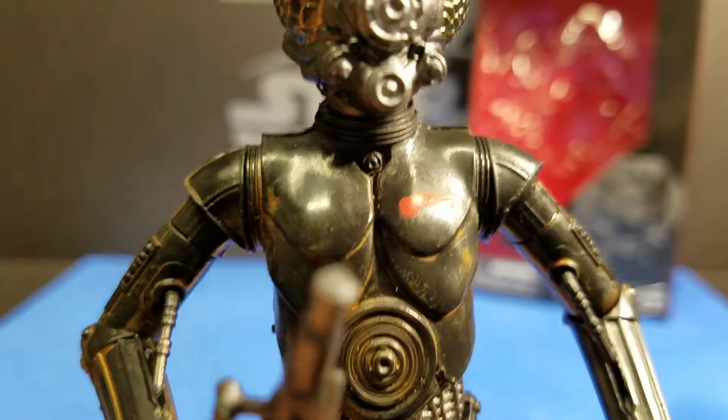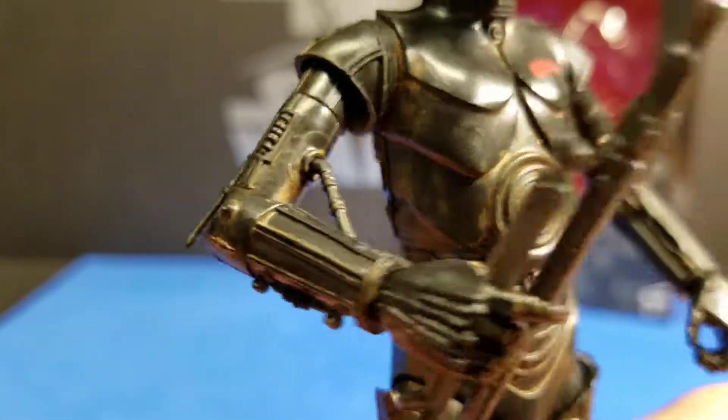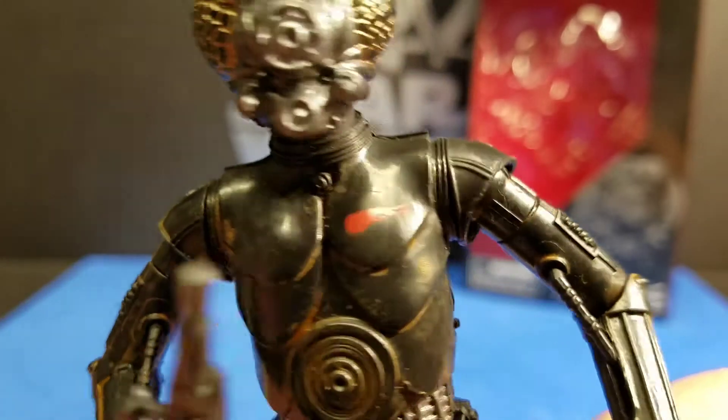His chest plate isn't the same as C-3PO's, but it is cool — it's just like this overlap look that's on there.